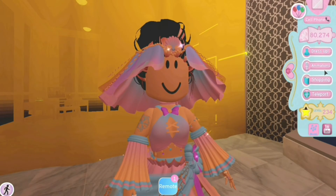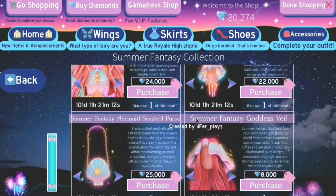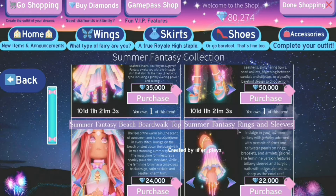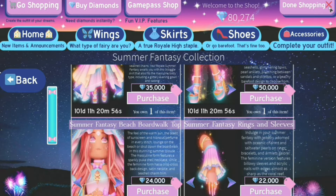First, let's start with the price tag. This set has six items in total: a skirt for 35k, shoes for 50k, a top or corset for 24k, sleeves for 22k, a veil for 8k, and a purse for 25k. I didn't buy the purse, but that's just my decision. All of these items total up to 160k diamonds, which is quite a lot and can take a long time to get.